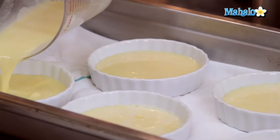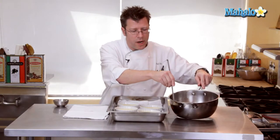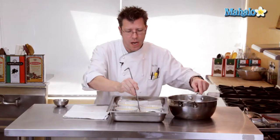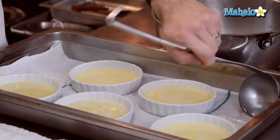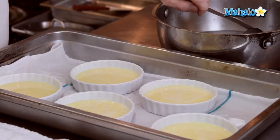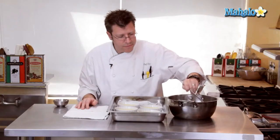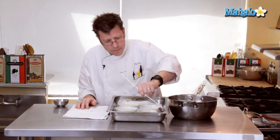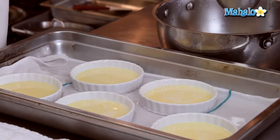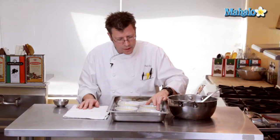This is a very rich dessert, so you don't need a lot of custard. I'm going to take some hot water right off the boil — really nice and hot; water from the tap is just not hot enough. The towel helps keep the cups from sliding and also elevates them so water can circulate underneath to speed up baking. Once filled with water halfway up the height of the cups, these go into a 350-degree oven. I usually check them after about 20 minutes, looking for a jello-like jiggle when you give the custard cup a little shake.